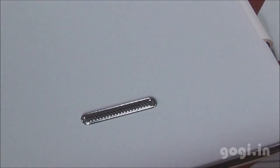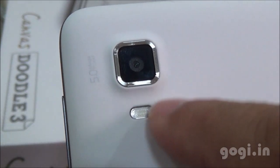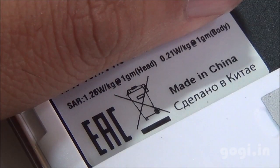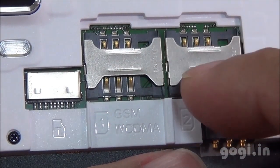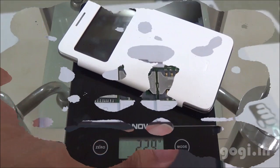On the rear side there is the speaker-out vent, the Micromax logo, and a 5-megapixel autofocus camera with LED flash. The SAR values are also mentioned. This is a dual-SIM handset — here are the SIM slots. SIM 1 supports 3G, SIM 2 supports 2G, and this is the micro SD card slot. These are normal SIM slots.